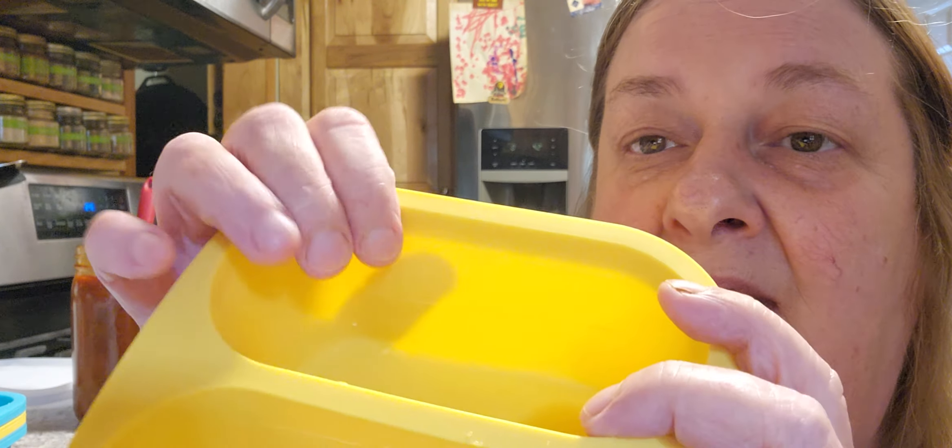Hi guys, I've been asked to do a review on something I was really, really excited about, and I think you might be too. It's from Mossime - I'm Masami. It's a silicone soup freezer mold. It has one cup silicone freezer trays with lids, and it comes in a set of four. It has two different color patterns that you can go with. I'm going to tell you a little bit about them and then show you what I'm going to do with them.